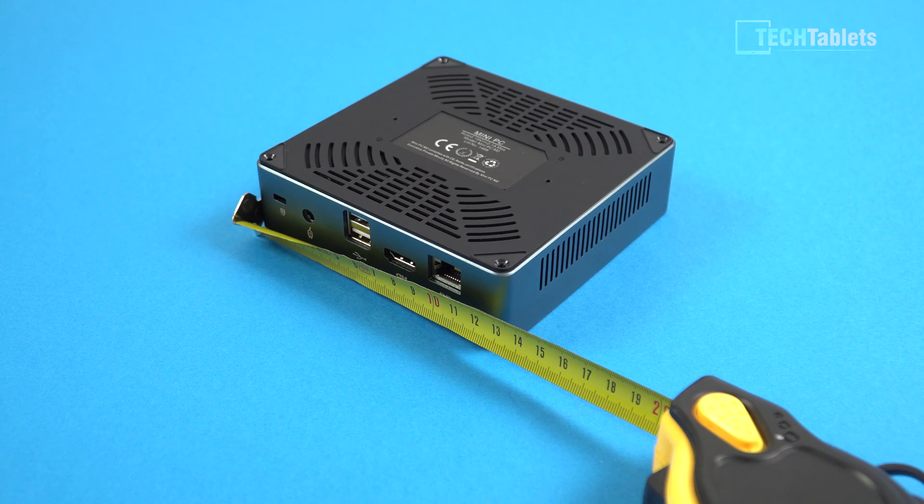The width and length is 13 centimeters and it's just 4 centimeters high, so very good size — nice and compact. It's great that it will still actually take a 2.5 inch hard drive as well, which a lot of mini PCs at this size would skip.